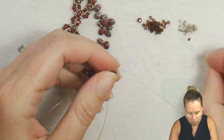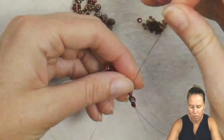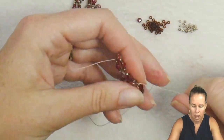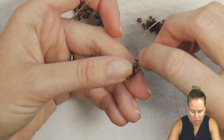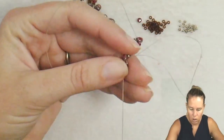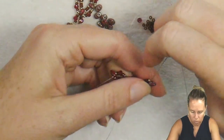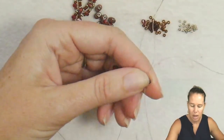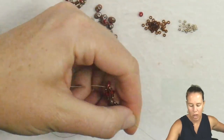Add seed beads and go back through again. Coming out the top of that super duo, sew into the bottom of it, then go through the side beads — your seed beads and crystal — through that same first hole of the super duo, and then step up to the second hole. You can see a nice simple chain pattern forming. This is also great for a matching wrap bracelet.